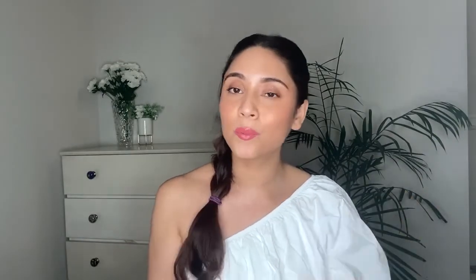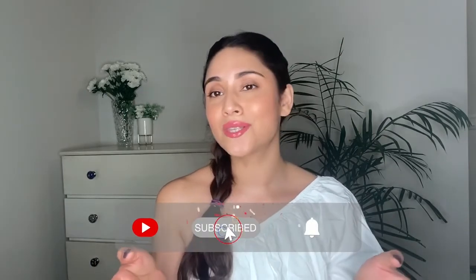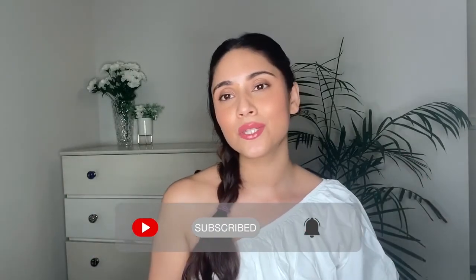Those are my tips for this monsoon season. I'll put the links for all these products in the description box below. I hope this video was helpful — do let me know how these products work on your skin. You can also join me on Instagram at Get Gorgeous with Nidhi. Thank you for watching, don't forget to hit the like button, subscribe to my channel, and hit the notification bell. See you all soon, bye!